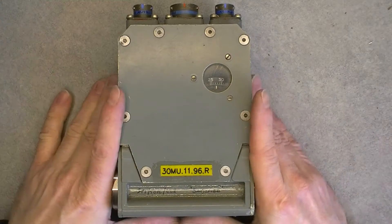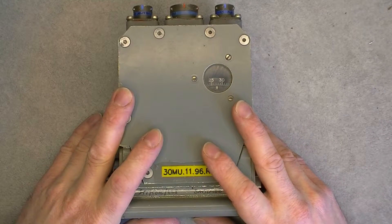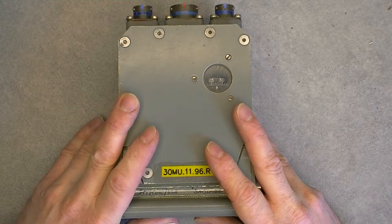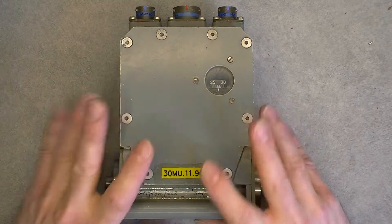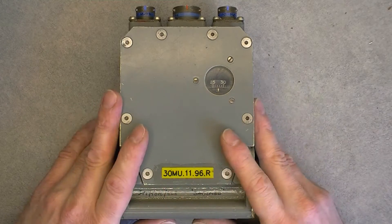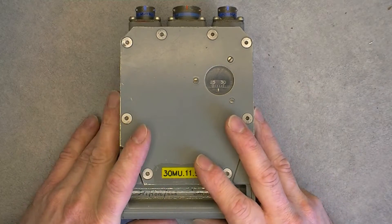Hi, fresh from eBay today. I did pay 1 euro for the device and 14 for shipping. This is supposedly a piece from a Panavia Tornado jet fighter.